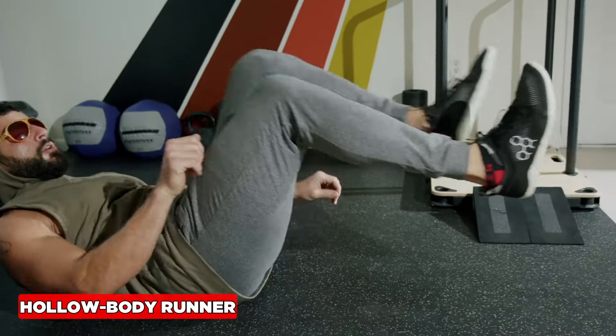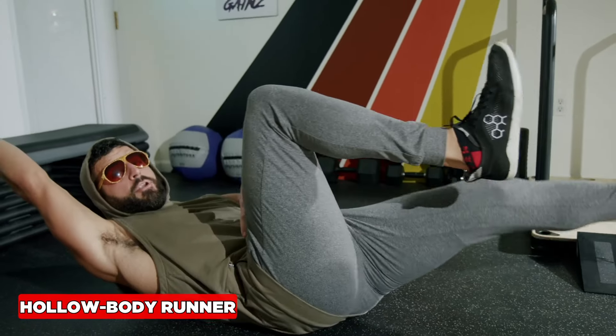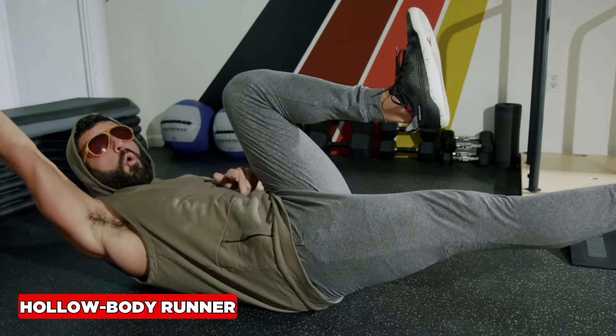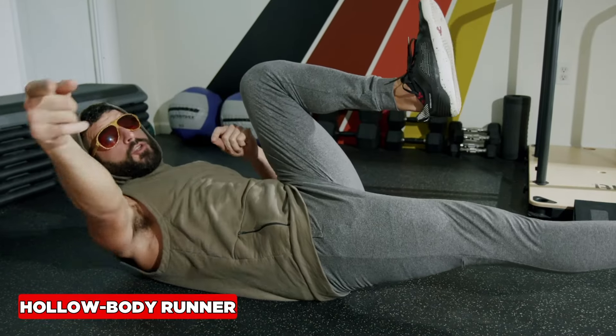Try to pull the toes to the shin and come right back. To make it harder, go overhead — now the spinal stabilization goes to a whole other level. You're going to hate this exercise, but it's going to change your life, so you're going to do it.